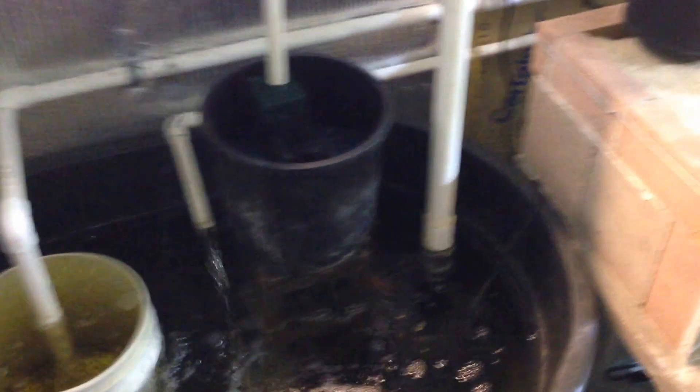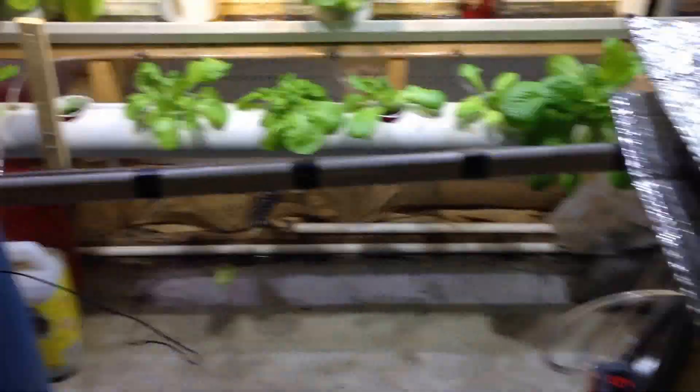I was going to show some people how effective this filtration system is. Rob Bob asked me how many solids were actually in the bottom of my IBC tank. If I stop my air and try to get a shot down in there, notice you can see all the way to the bottom. And if you look at the side of that standpipe, that's a placo, or a placostomus fish.